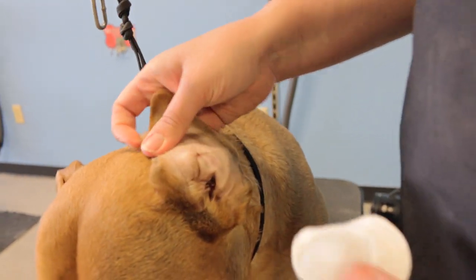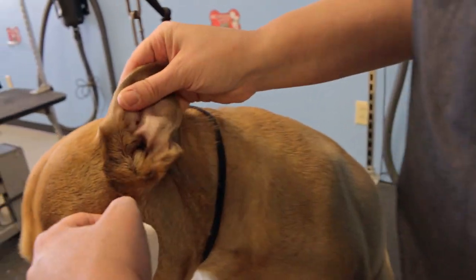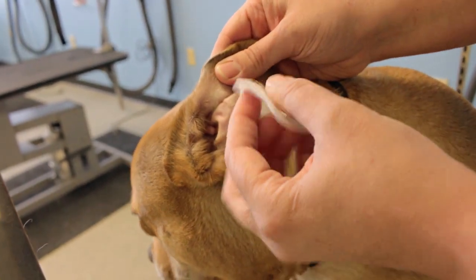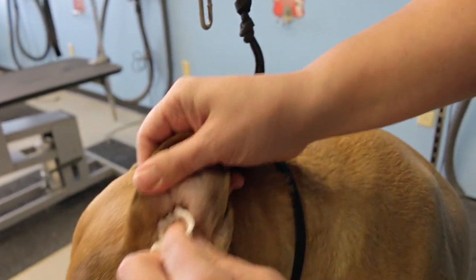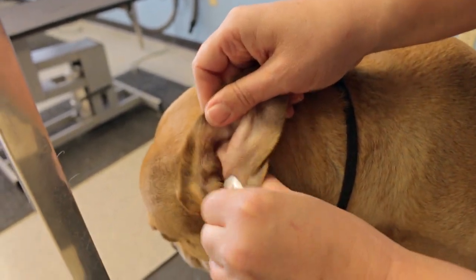You're just going to fold the ear open and very gently wipe out the folds of the ears. You can use your fingers to manipulate that and kind of stick out the parts. You can see she's got some dirt in her ears there.